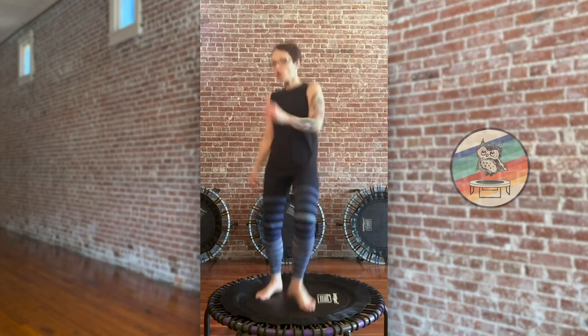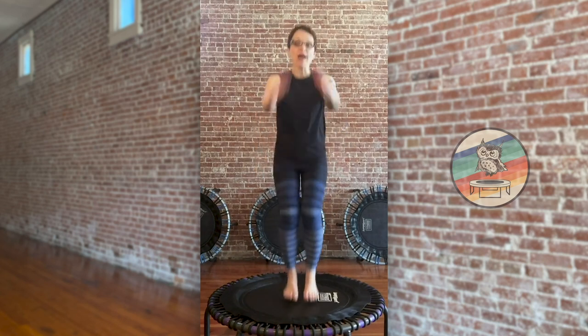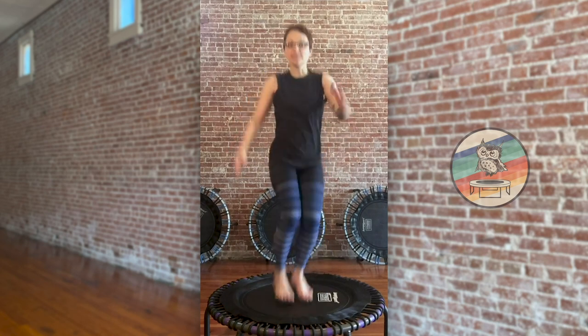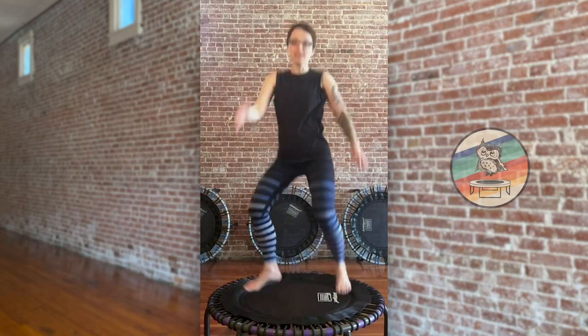Shake your arms out a little bit, a couple more big breaths. Last eight here we go. Take your twist out, sixteen, fifteen. Big arms, eight more right here.